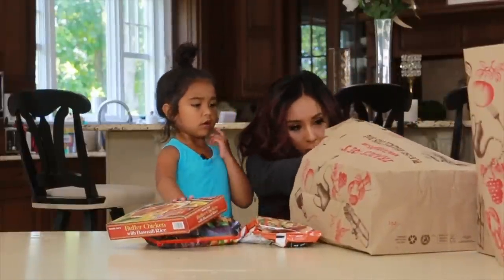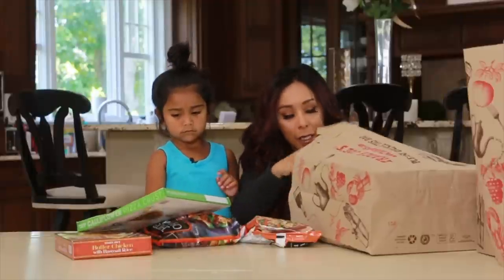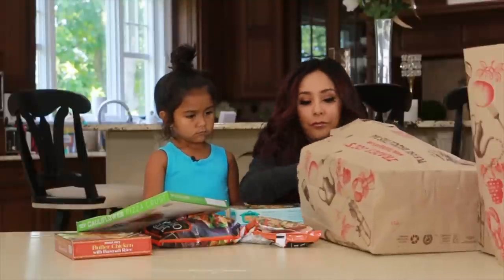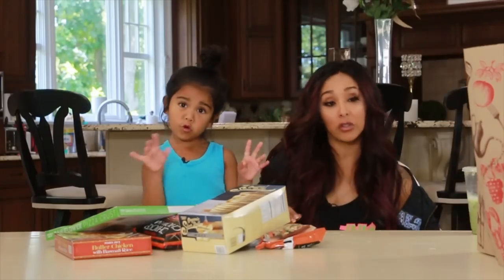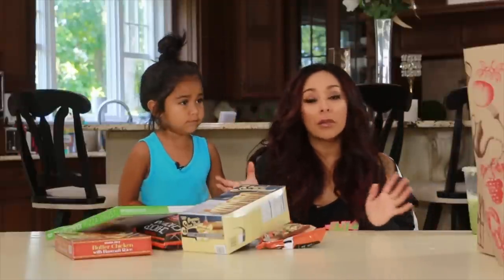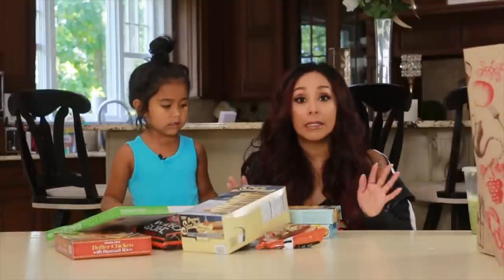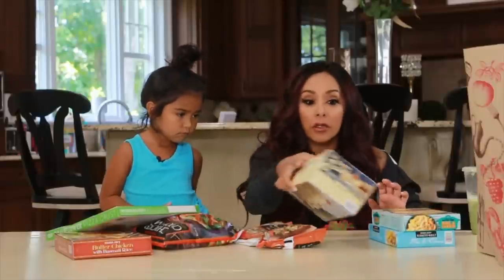Now I know some people are like, frozen food is not good. Yes it is. It's great, it's amazing, it saves my life. I just started shopping at Trader Joe's — there's one in my town. I always did Stop and Shop or Shop Rite, but at Trader Joe's I save so much more money. I get the same amount of stuff and I'm saving like $150. It's insane. The prices are great and I feel like the quality of the food is way better.